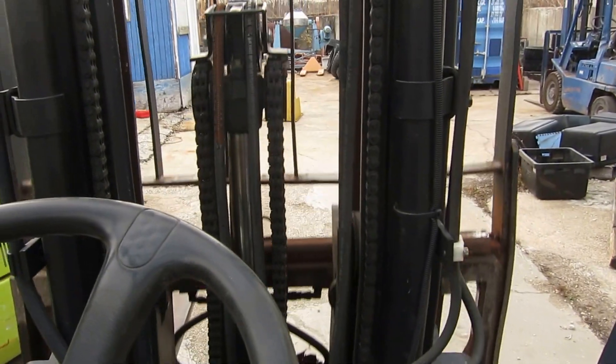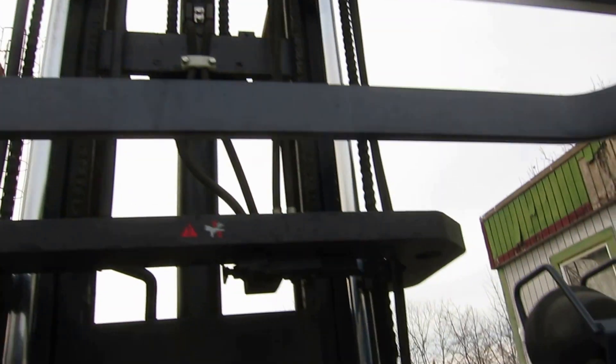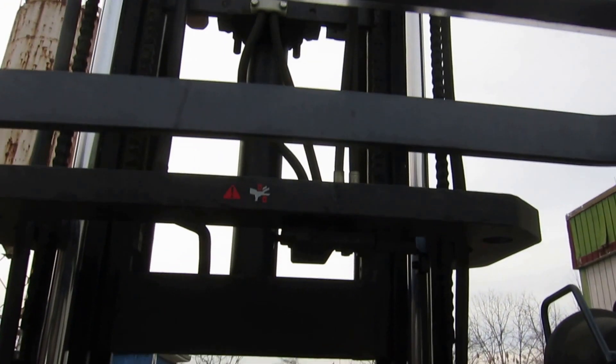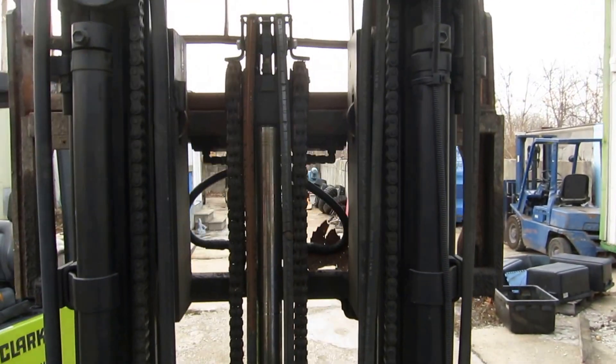Let's run the mast up and down. Three-stage mast coming up. Let's do a free lift — there we go, the rest of the way. Side shift. Tilt. Lower the mast — come on down with it. There's the free lift, the forks.